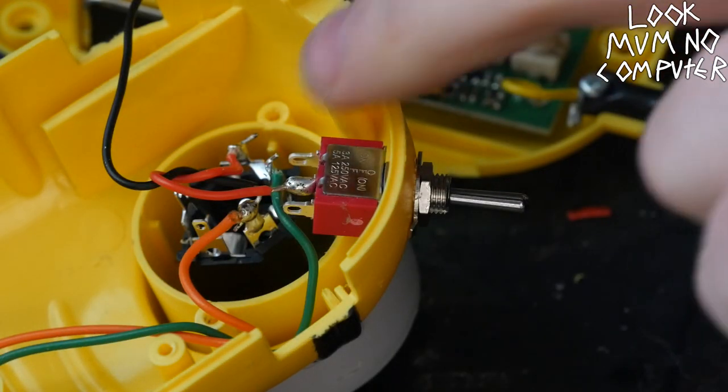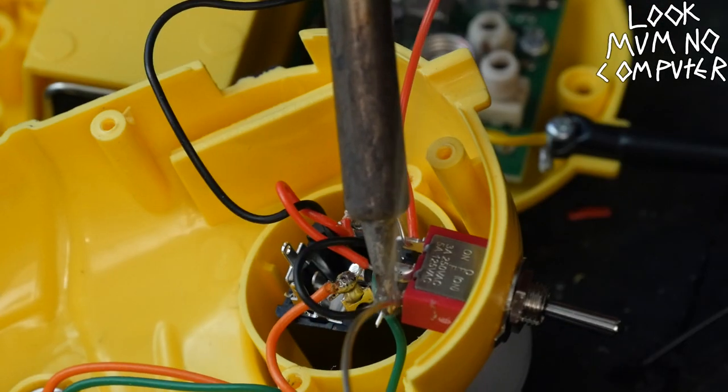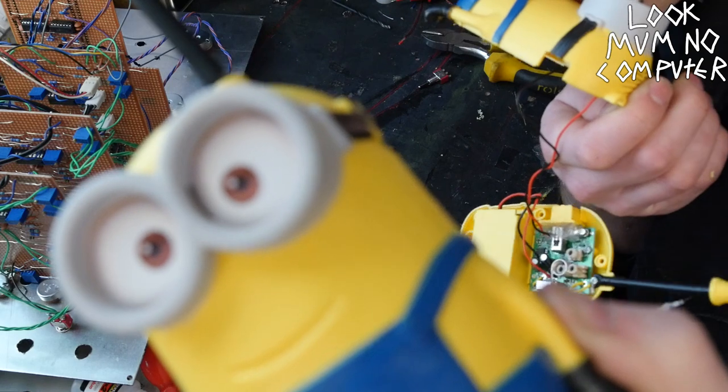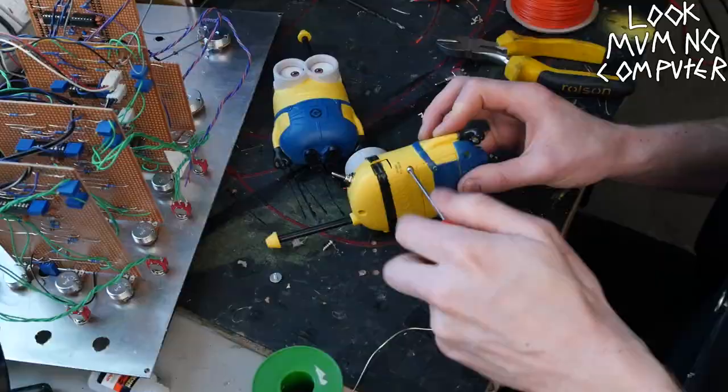Solder one wire to the middle, but then the other side you have to solder to both sides. So I've screwed it all back together, and hopefully that is the transmitter section of the wireless system finished.